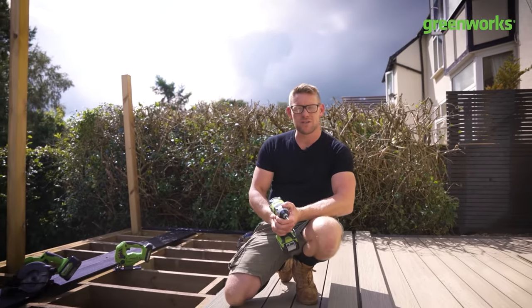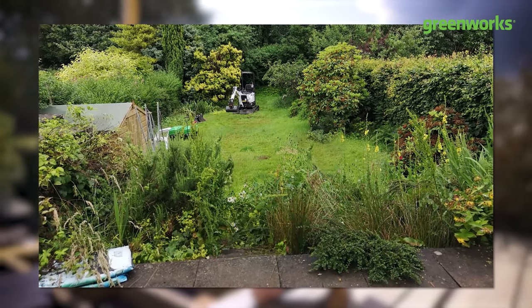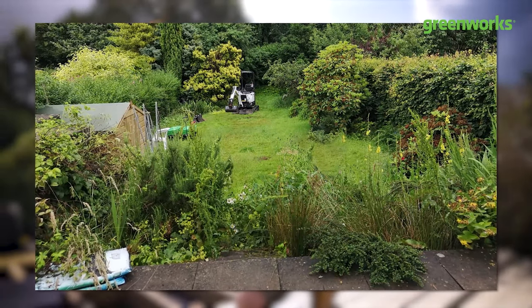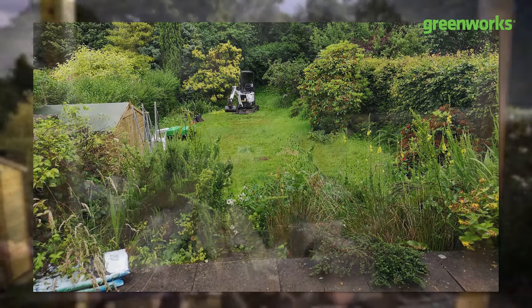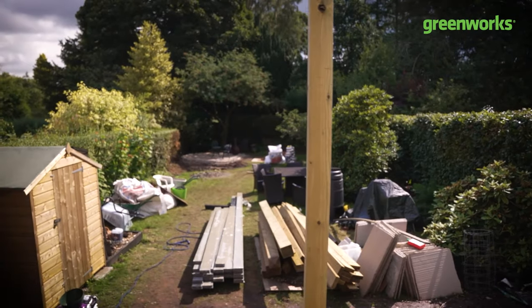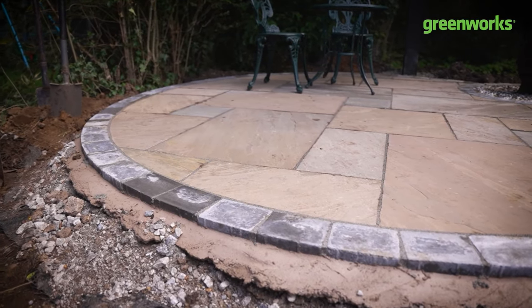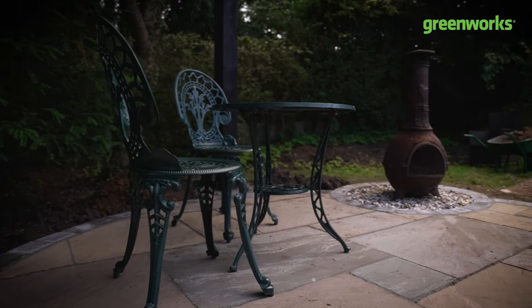What are we doing on this project? Well when we first turned up this was quite an overgrown space. There was a patio area where I am now. The hedgerows, the borders, the beds had all kind of merged into one. Although this is a very generous long garden it didn't feel that way. There is now a new patio area where there was originally a large established conifer.